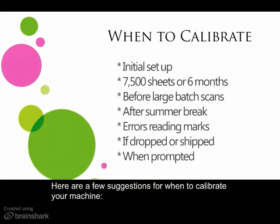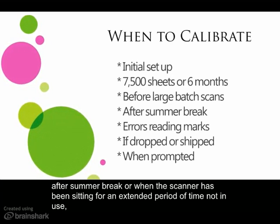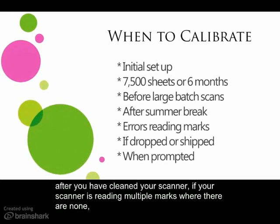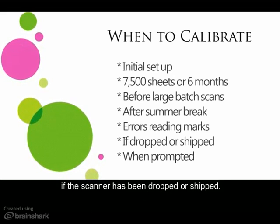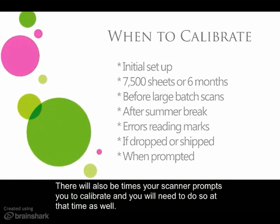Here are a few suggestions for when to calibrate your machine: after summer break or when the scanner has been sitting for an extended period of time not in use; after you have cleaned your scanner; if your scanner is reading multiple marks where there are none; if the scanner has been dropped or shipped. There will also be times that your scanner prompts you to calibrate and you will need to do so at that time as well.